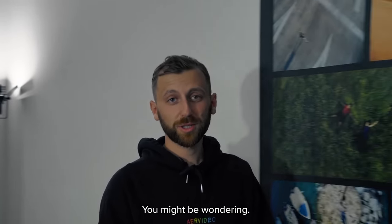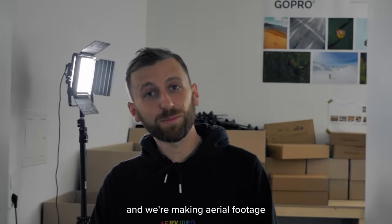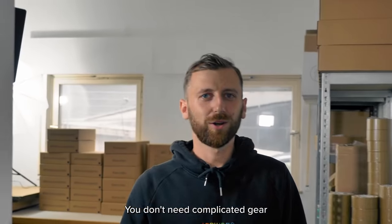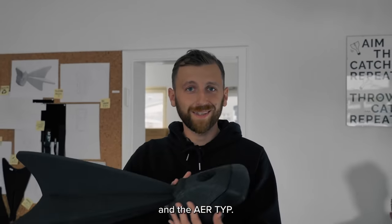And who are we, you might be wondering? We are AirVideo, a small startup from Germany, and we're making aerial footage available to everyone. You don't need complicated gear or permits anymore. All you need is your smartphone and the Air Type.